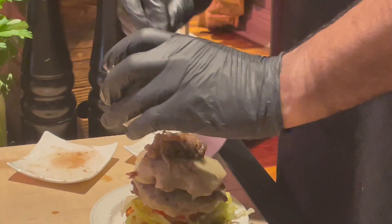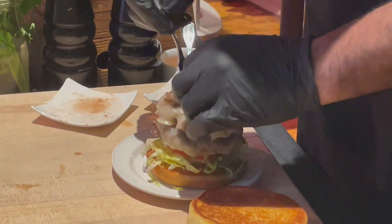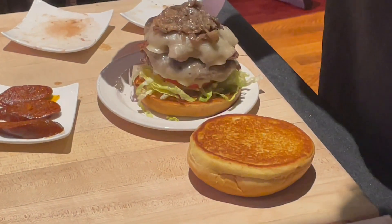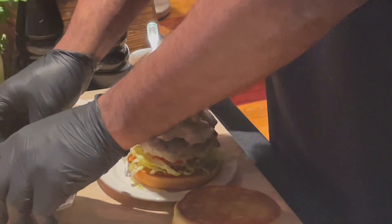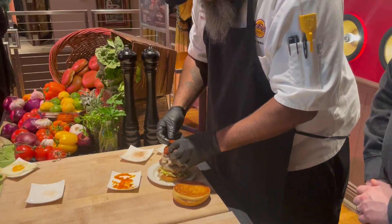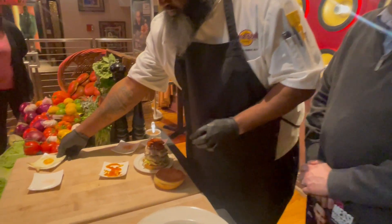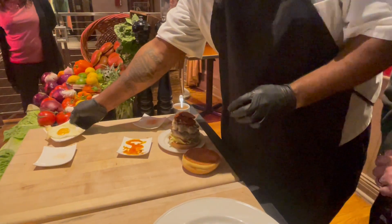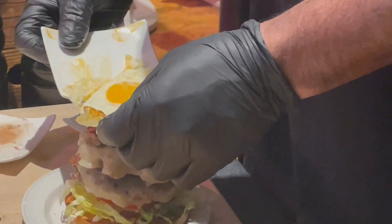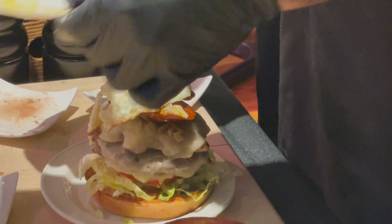And it has our chorizo sausage. You can get it with or without an egg. So we have a sunny-side-up egg that's going to go on top. We like to get messy, so we're going to add the egg. We're going to shake it across the top and then re-sauce the top of the bun.